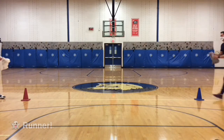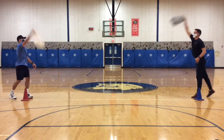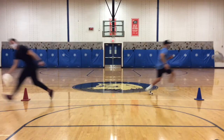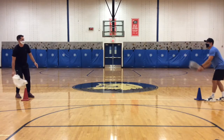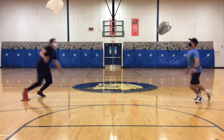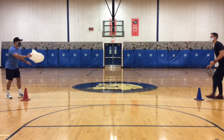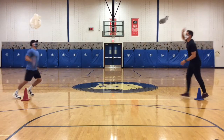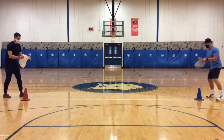We got one point. 3, 2, 1 — oh no! Did you get it? I got it. Good. Two points. Ready? Go! Oh! Didn't make it, so no points.